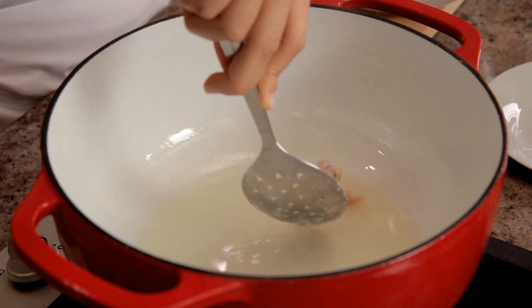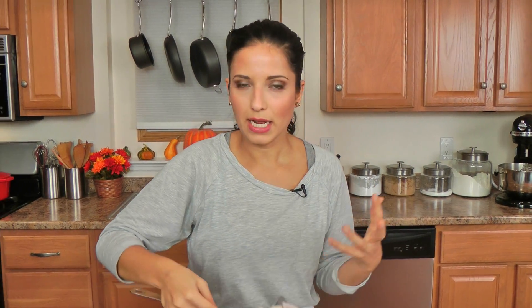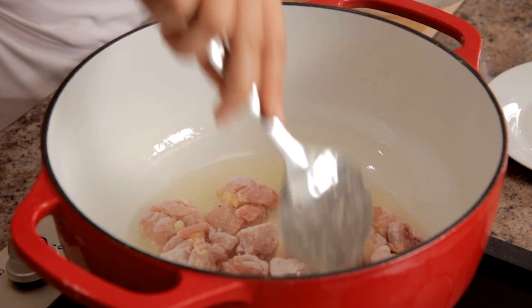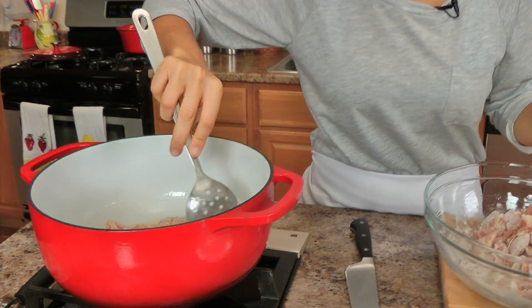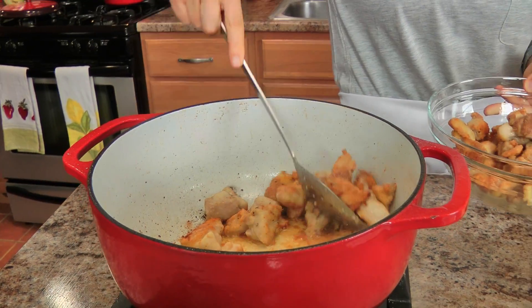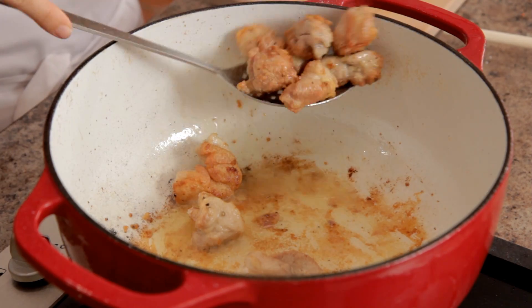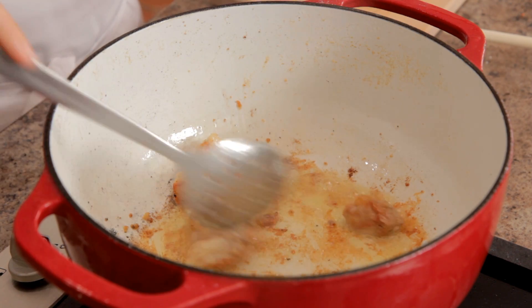I'm just going to test my oil — just about there. I'm going to do this in two batches because I don't want to overcrowd the pan and end up steaming my chicken rather than getting a nice good crust on it. I'm going to cook this up so I get a nice dark brown, crispy exterior on all sides. Taking my second batch of chicken out — so crispy! I love the smell of sizzling chicken.